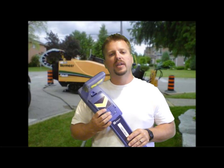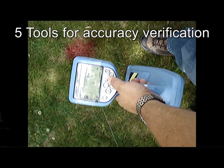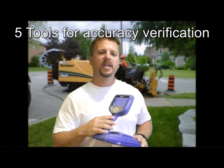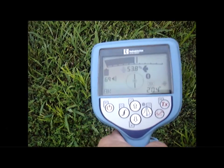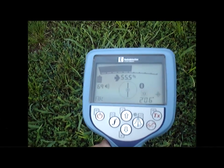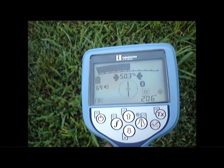Each receiver has a 3-year warranty and 3 software updates. There are 5 different tools on this locator to verify accuracy. Peak and null is one of them — peak and null antennas are different antenna configurations on the receiver that will respond differently depending on how your signal is. If your signal is nice and round with a clean signal, your peak and null should both agree on the same spot.